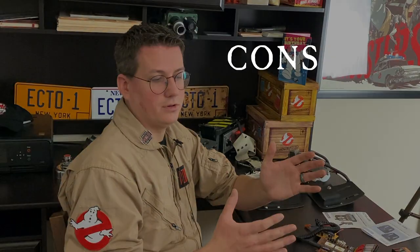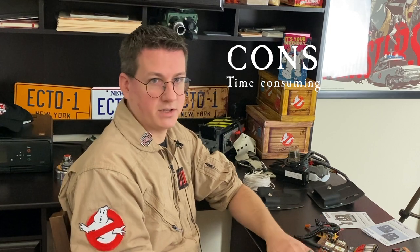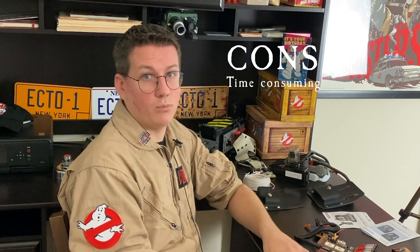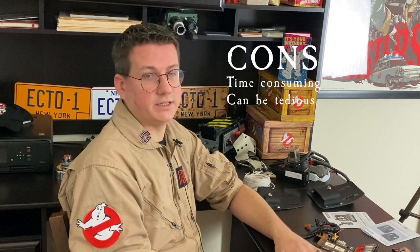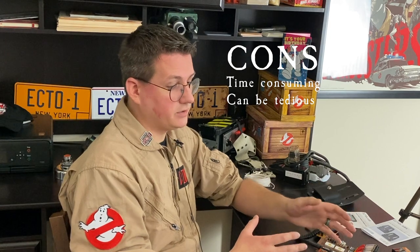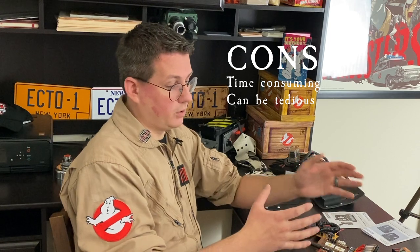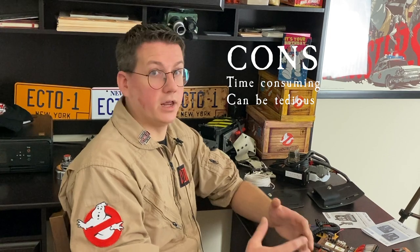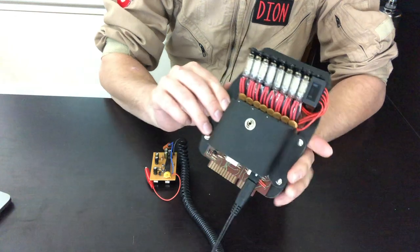For cons: it's very time-consuming — more so than I expected. I thought this would be just kind of an evening build and it really wasn't. It can also be really tedious. It's not a bad thing because you really do have a good product in the end, but just be aware if you're expecting something quick and easy — most pieces are included, but know there's a lot you've got to put into it.